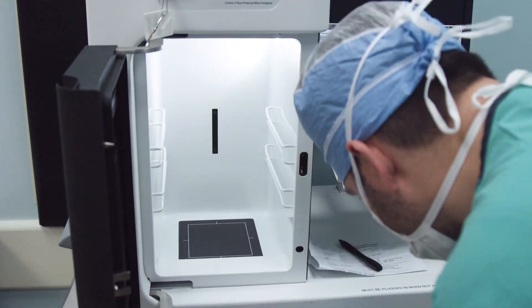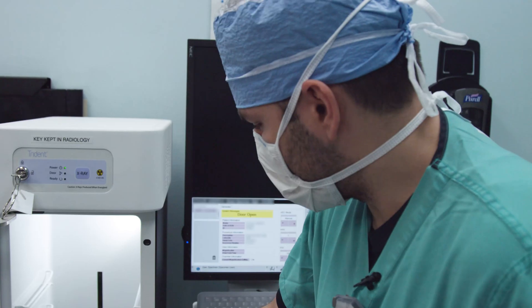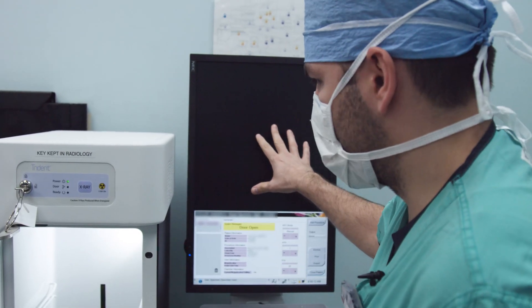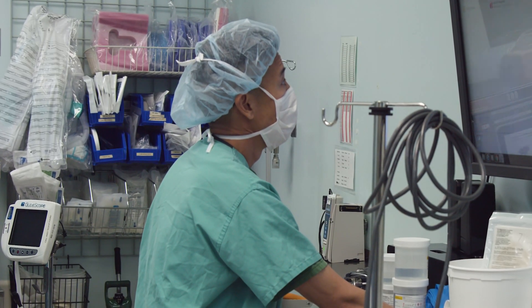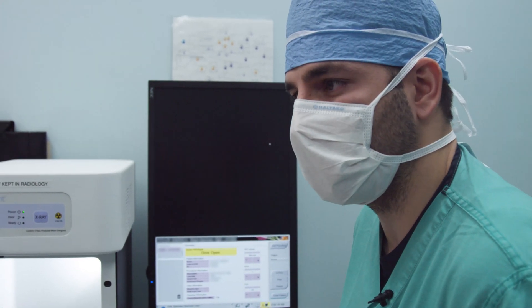We can also magnify the image if we want — times 1.5 or times 2. The image will pop up right away on our screen so Dr. Komenaka can look at it, and then you can contact Dr. Ferraro to review the images and make sure they got all the tissue out.